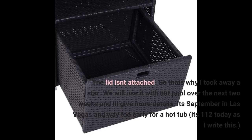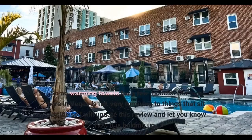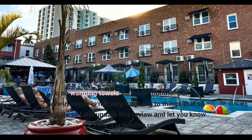We will use it with our pool over the next two weeks and give more details. It's September in Las Vegas and way too early for a hot tub — it's 112 degrees today as I write this. No warming towels for a few months. Our sun here in Vegas is not very forgiving to things that sit outside, so I will update this review and let you know how it is holding up.